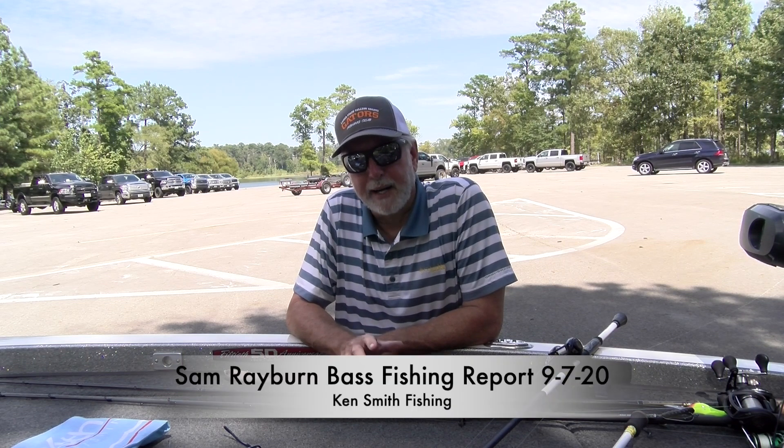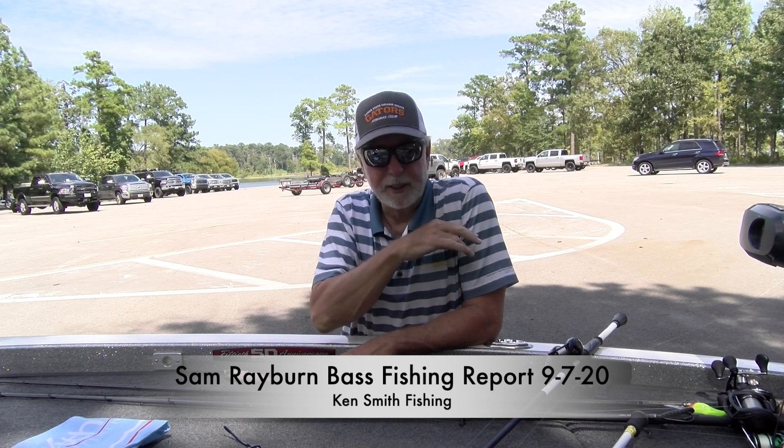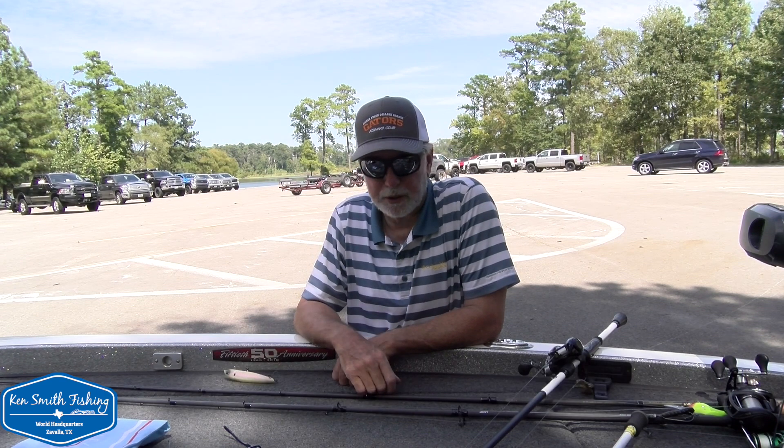Hey guys, I want to get a fishing report up for you right here at the beginning of the week. Most of the pros who are down here fishing the open are on the water. You can see some of them parked back here behind me. I've seen a lot of them fishing around. I'm seeing them out way deep and I'm seeing them up super shallow.